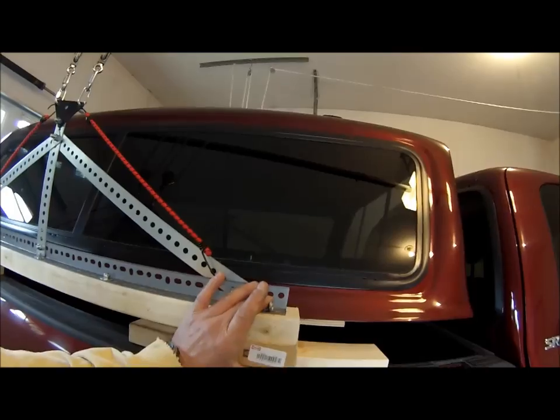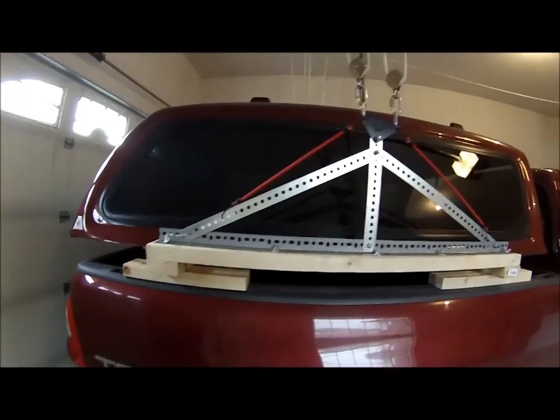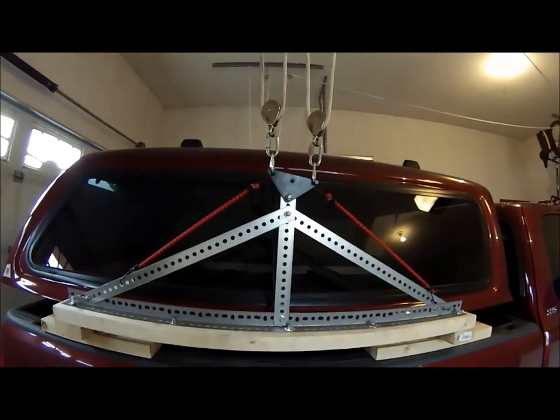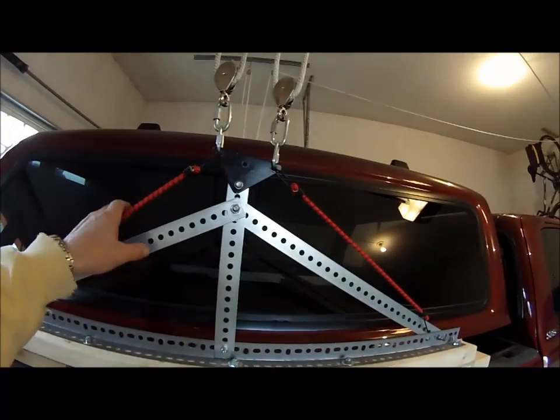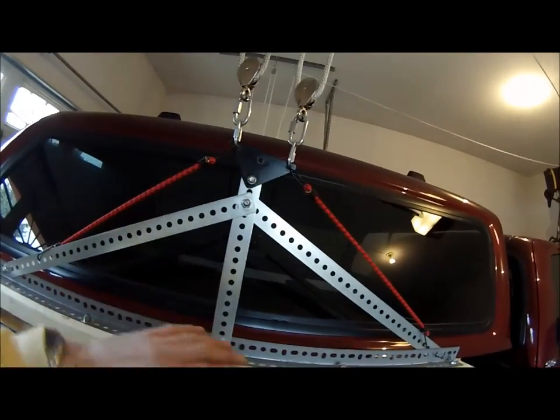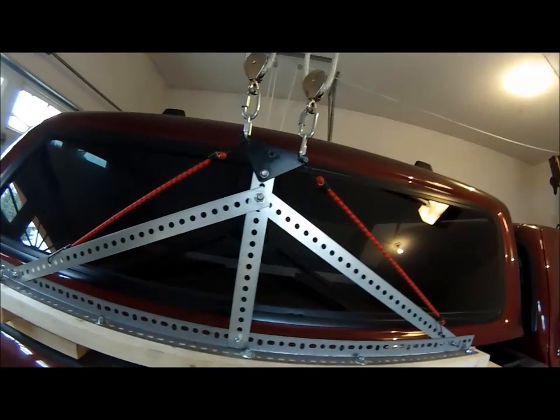I connect the board to my cross member using a bolt and a wing nut on each side, and we should be good to go. You can get a closer look at how I put that on there. These create a little bit of a damping effect so they keep the canopy from wanting to rock. It just keeps it a little bit more stable.